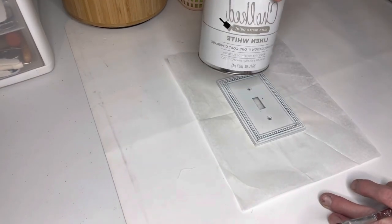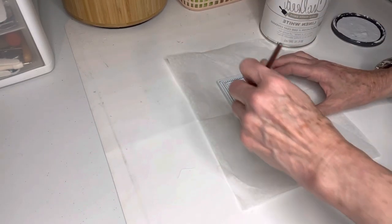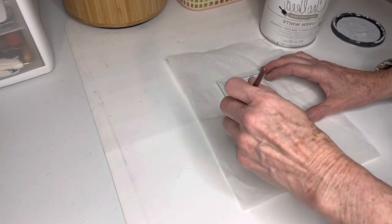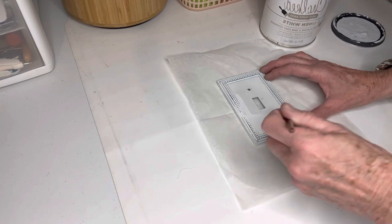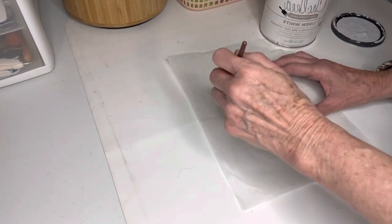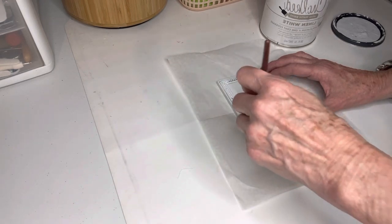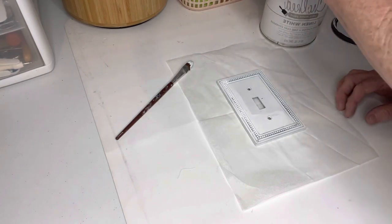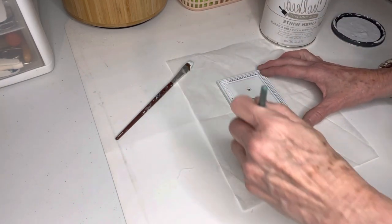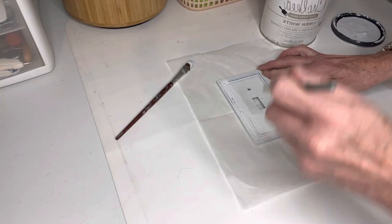This is a metal switch plate. I was at the thrift shop one day and found a bag with a lot of these heavy metal switch plates. I don't remember how many were in it, but the bag was only seven dollars. I went ahead and bought all of them — I knew exactly what I was going to do. When I got home it was more of an antique brass looking color, so I took all of them outside and spray painted them white with Rust-Oleum linen white spray paint.